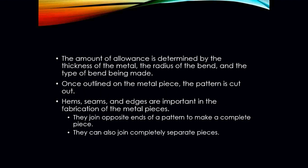The amount of allowance on this piece of metal is determined by: one, the thickness of the metal; the radius of the bend; and the type of bend that's going to be made. Once we have that piece of metal laid out, we can now cut it out. We're going to use our sheet metal tools — our reds, our yellows, our greens, bulldogs.